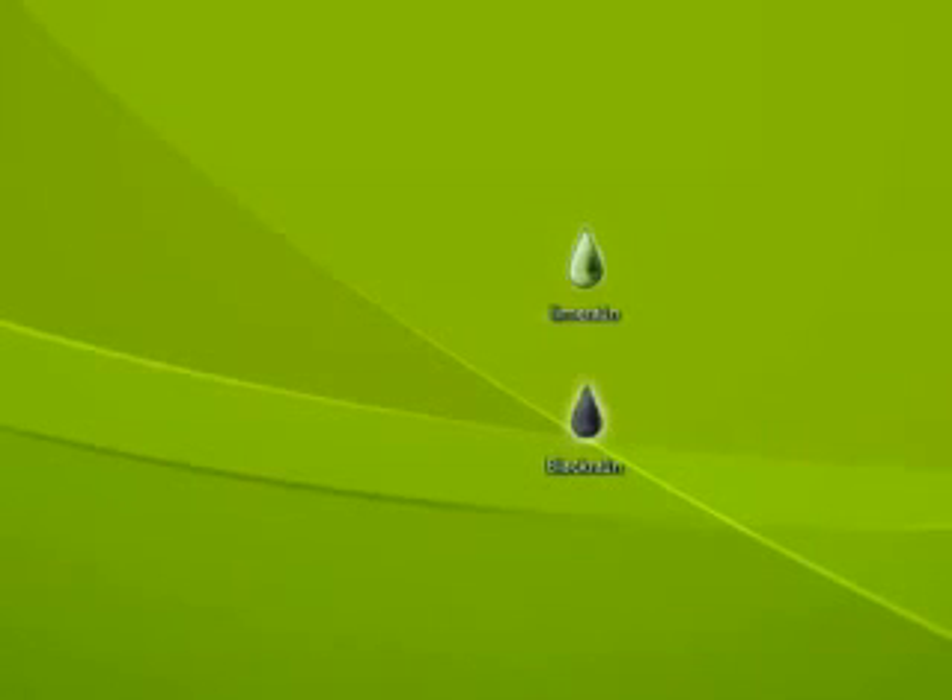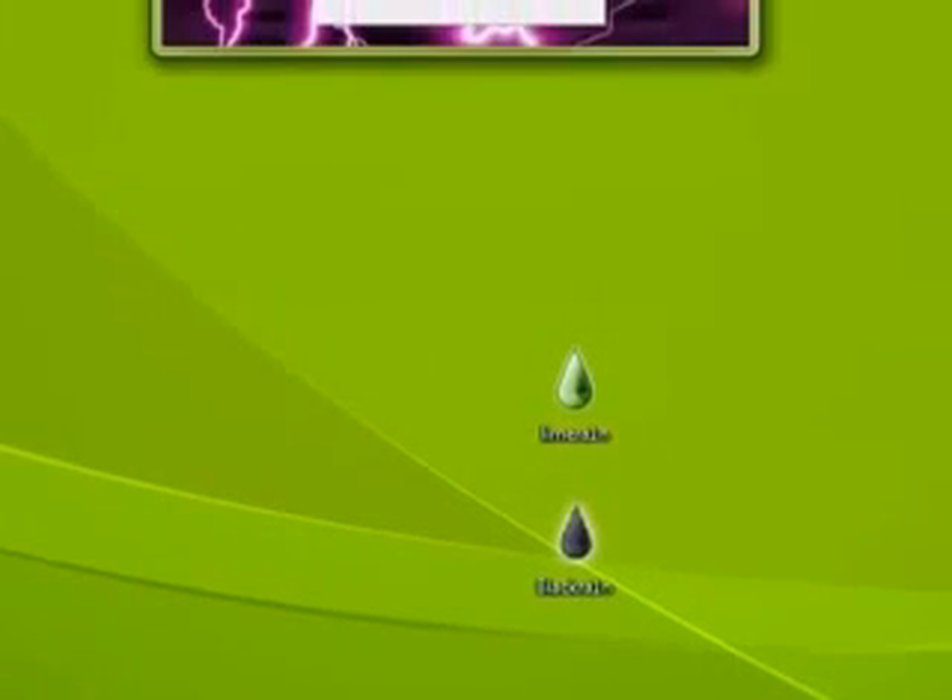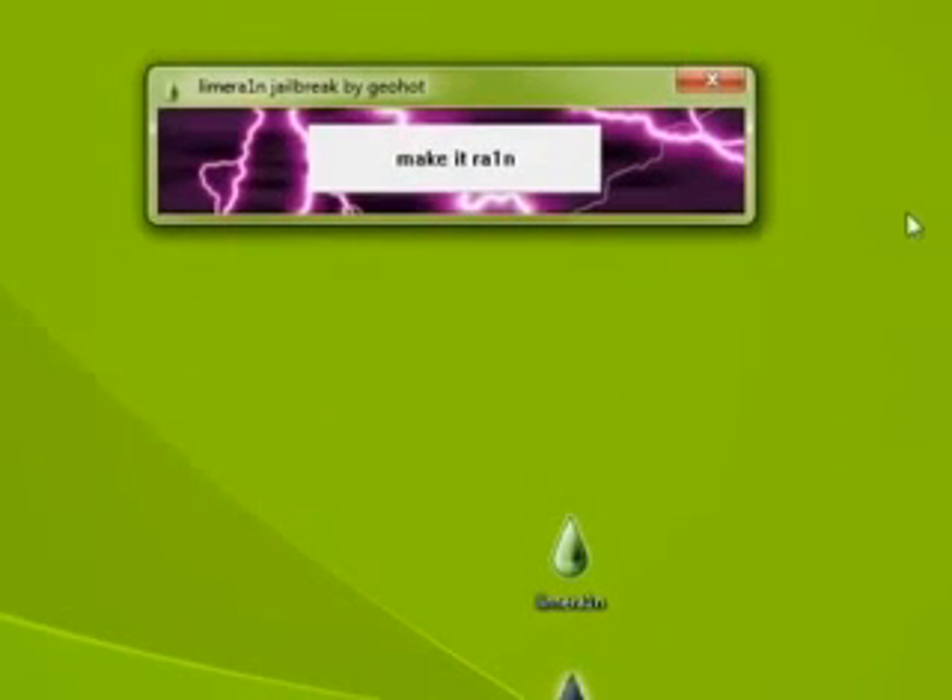Open that up. Takes a sec. And here we have it. So it's just a one-click jailbreak — you just click 'Make It Rain'.